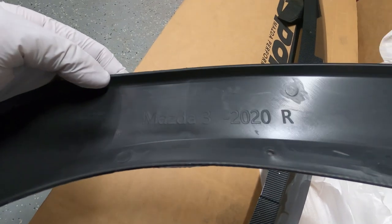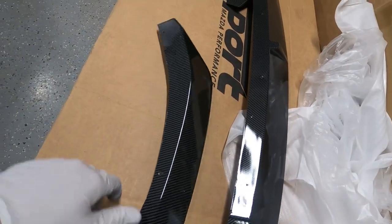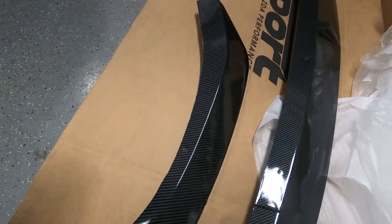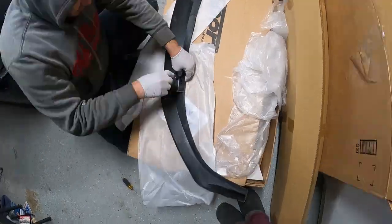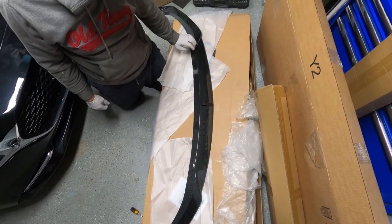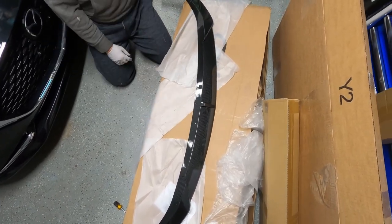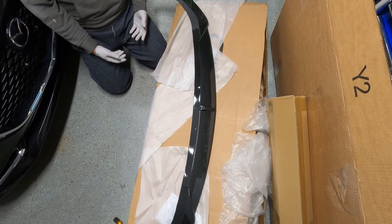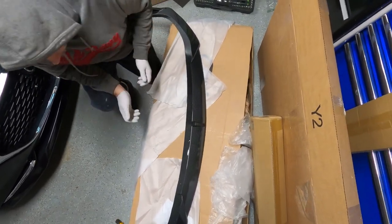That's the right side, left side, and center piece. The 2020 is the same fitment as 2021, so now we're going to go ahead and get it assembled and installed. It's not hard to assemble — just two screws on each side. The harder part will be how we install it onto the original bumper.